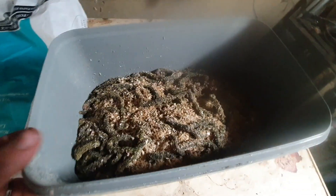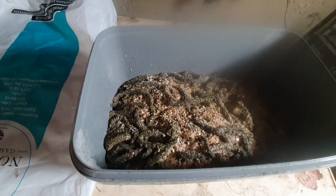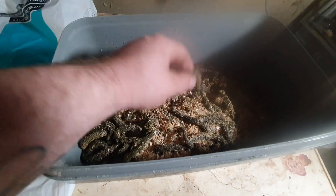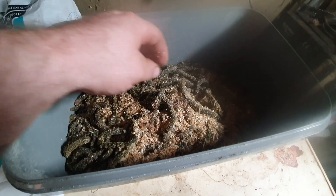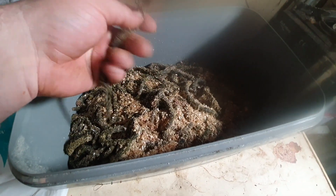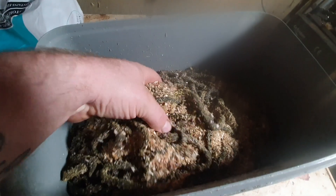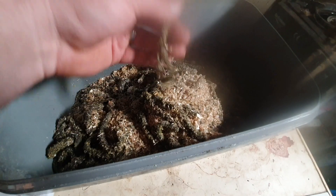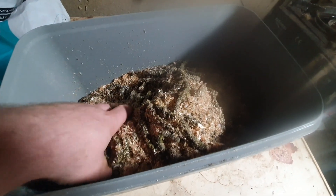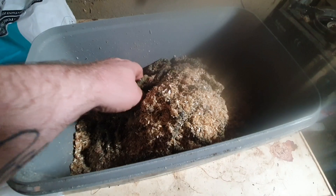Welcome — basically just want to go through a process that a lot of people don't see. For lads who pump their own bait, obviously you know, got some blocks — just a few this morning — and just a couple to do through the winter.